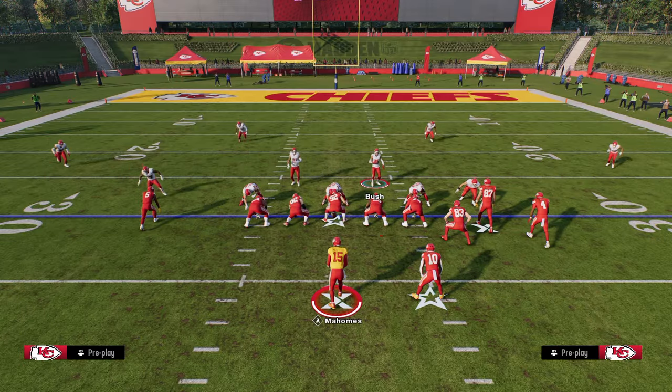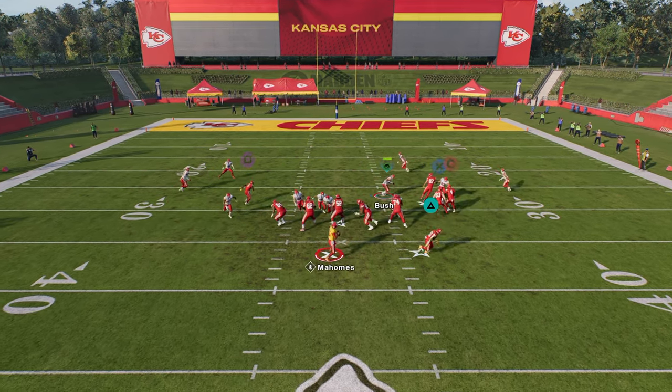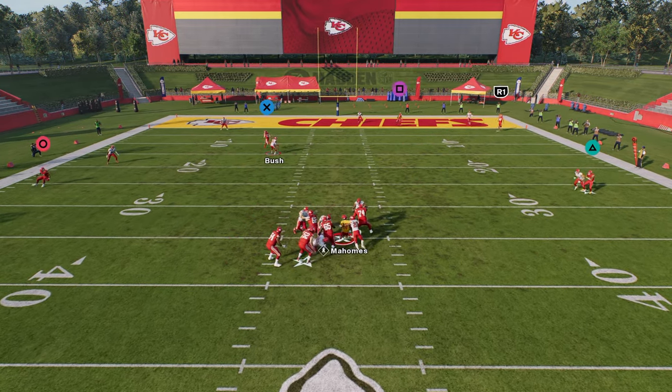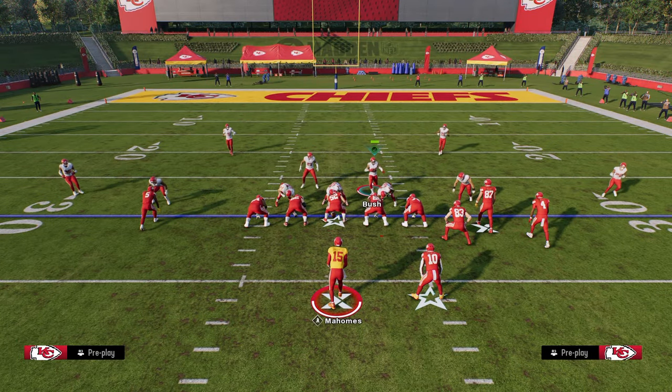All we're doing is showing blitz, slanting our D-line inside, and zoning the guy on the right side. Normally this is going to result in some crazy, crazy good A-gap pressure. And even if they do block it, you're getting so much penetration up the middle of the defense that it kind of fixes itself, if you will.